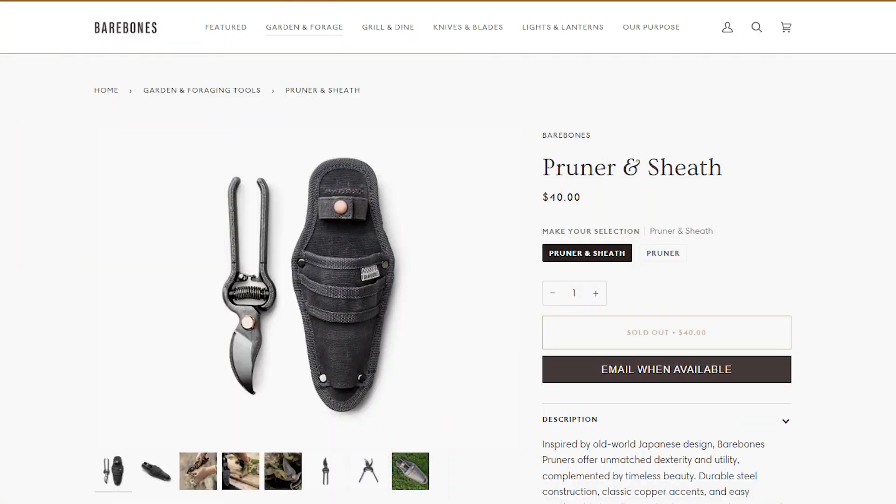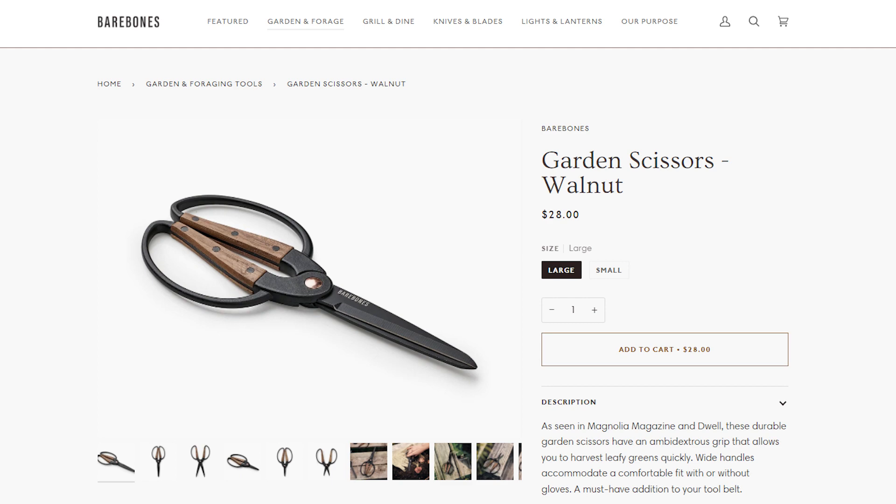If you are going to be wildcrafting, gardening, or in any way foraging or collecting your own herbs, you will of course need the equipment for that — starting with a thorough education to make sure that you are collecting what you think you're collecting and have properly identified all of your plant material. That includes some kind of a plant identification guide so that you can double check yourself, and a set of good clippers that you keep rust free, clean, and sharp.